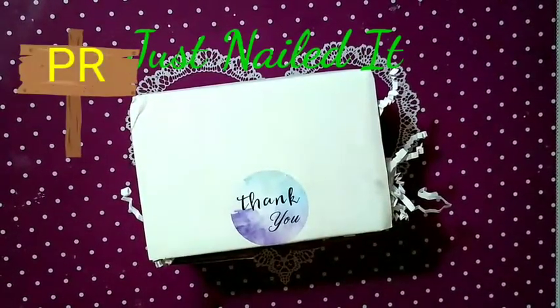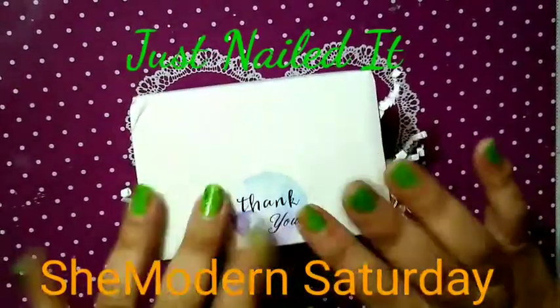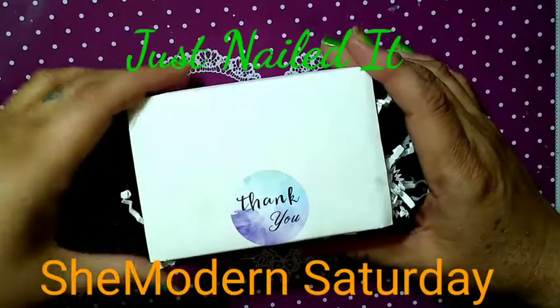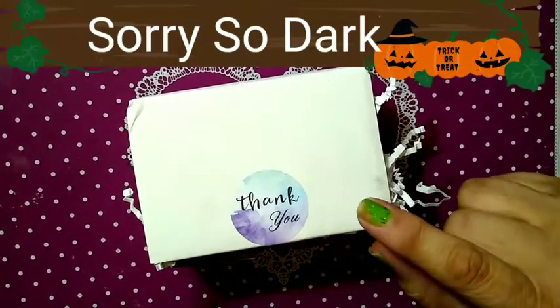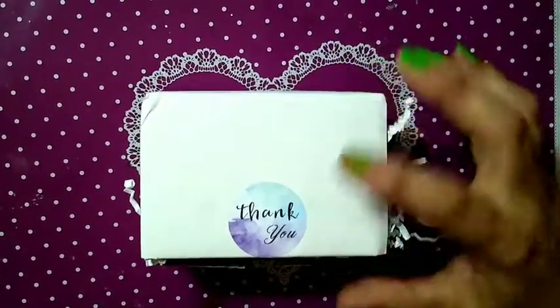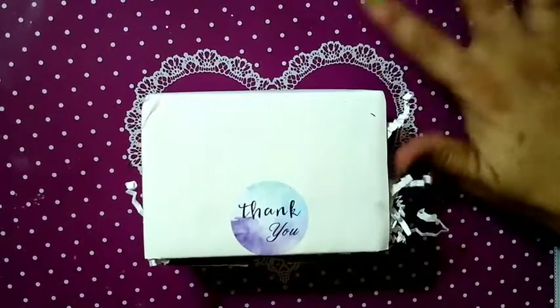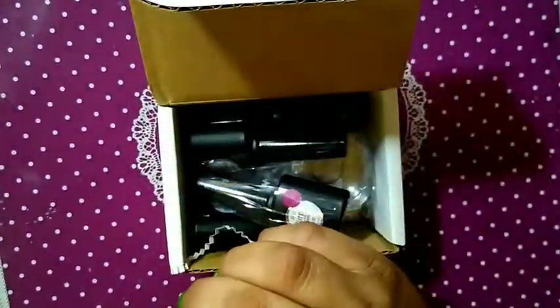Hello, this is Sharifah — just nailed it — and this is She Modern Saturday. I've got a little box here from She Modern for an order I placed. I bought the stamper they have out now, a scraper, and the galaxy top coat — or I think it's called the top coat. We're going to take the stuffing out and dive right in.